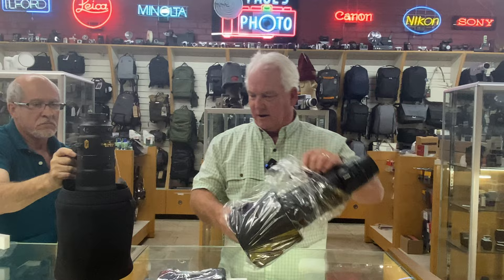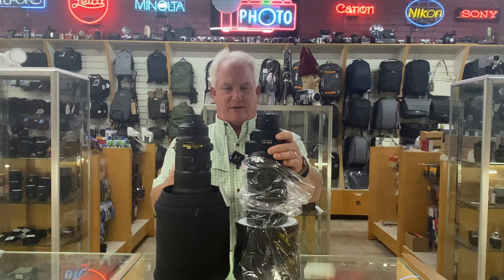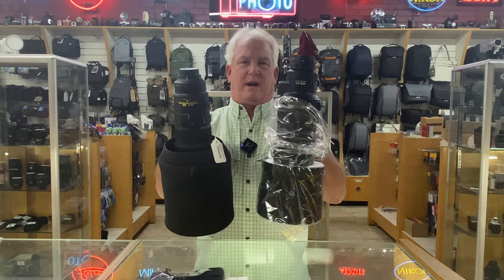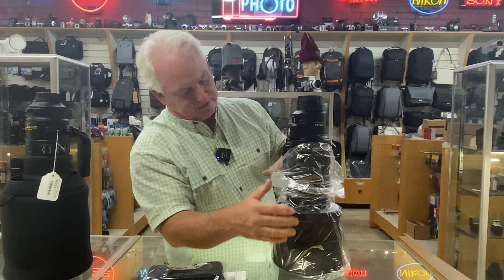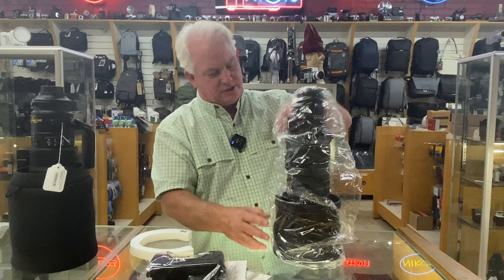So there is the 600 F4 F versus Z. Not much difference in size because a 600 is a 600. But there's about a 20% difference in weight, I would guess. This lens has the built-in teleconverter. It's wrapped very well, so for those of you who are ordering it from us and we're shipping it to you, no worries — it's all boxed very well.